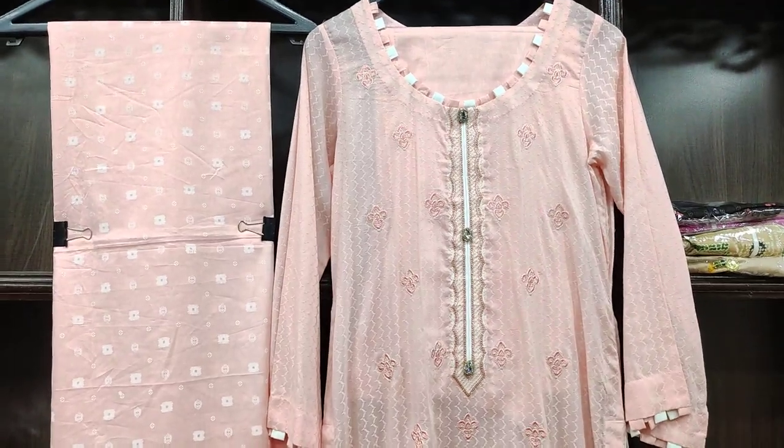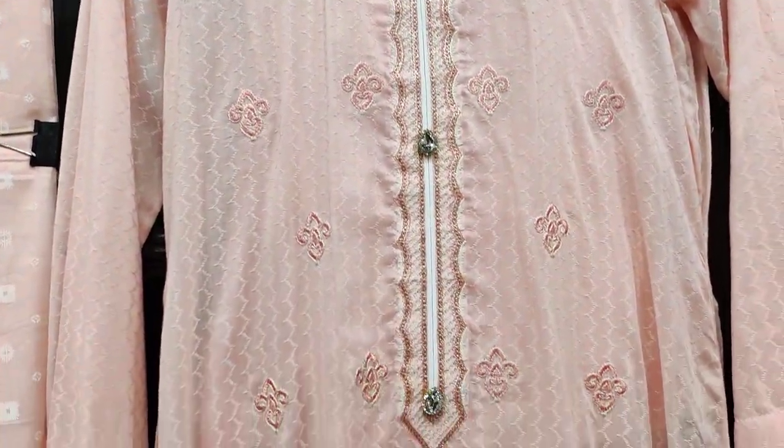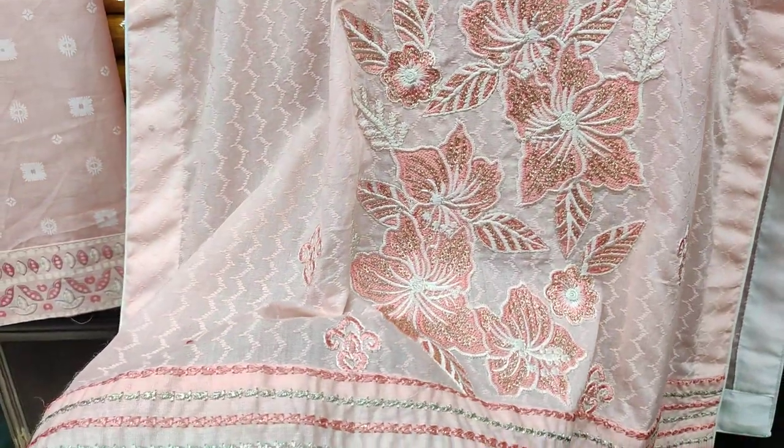We have a two-piece collection on cotton fabric. This fabric is front with sequence work and ration work embroidery. This is embroidered lace.